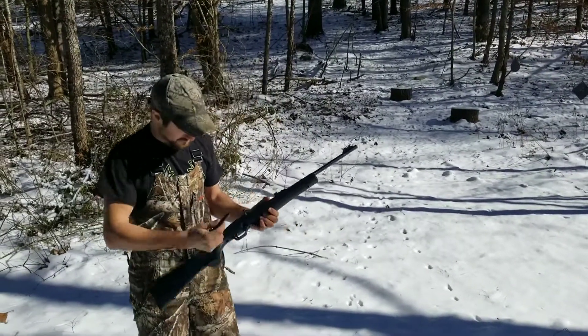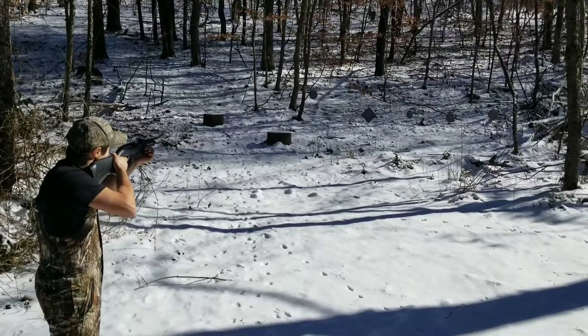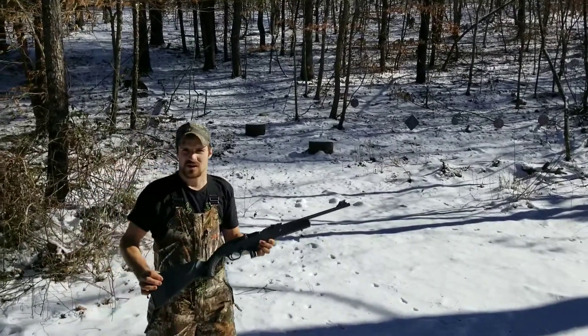Let's shoot it. Very sweet shooting gun.